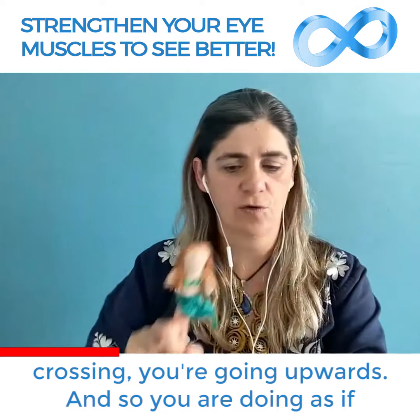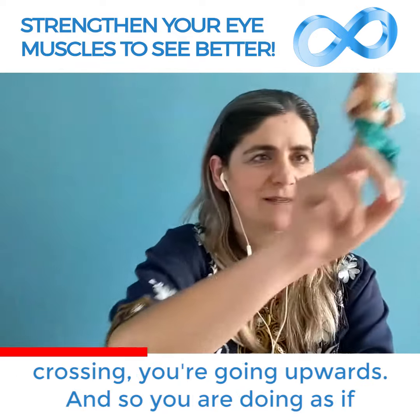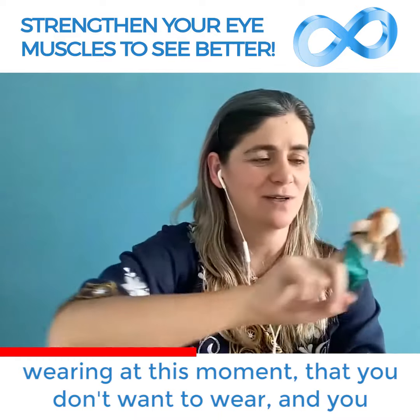Make sure that when you're crossing, you're going upwards. You're doing as if you were drawing the contour of glasses that you're not wearing at this moment, that you don't want to wear.